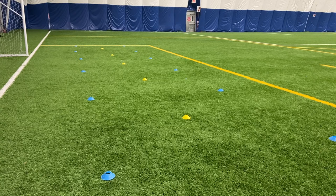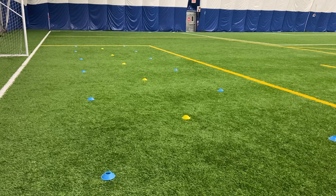To set up for this drill we're going to need two different color cones. As you can see here, we have two lines of blue cones and down the middle there's a line of yellow cones. The blue cones are about three yards apart from each other and the yellow cones are situated in the middle of each blue one.